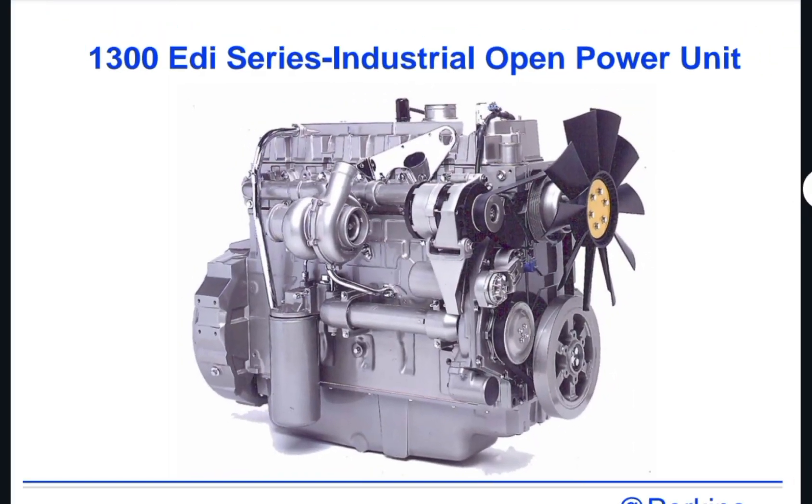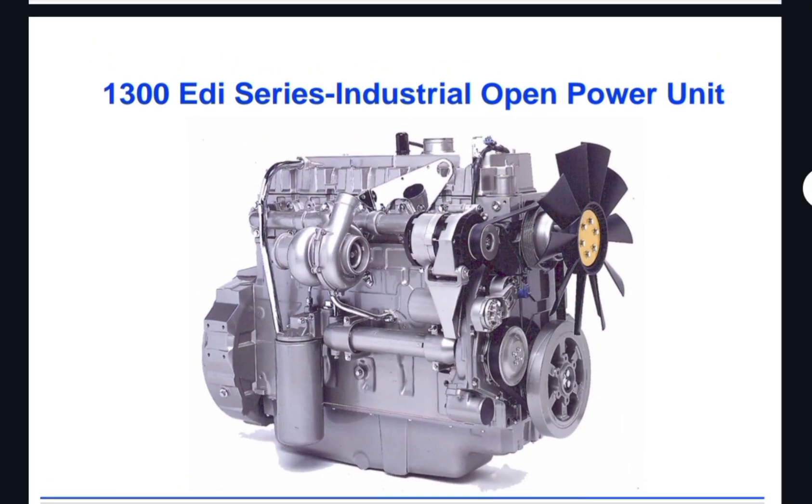Hi and assalamualaikum, welcome back once again to Technology Information Channel. Today we are going to explain the Perkins 1300 EDI series diesel engine — engine cranks but does not start. This is an electronics-type engine which has electrically operated injectors, an ECM, and also a cam and crank sensor.